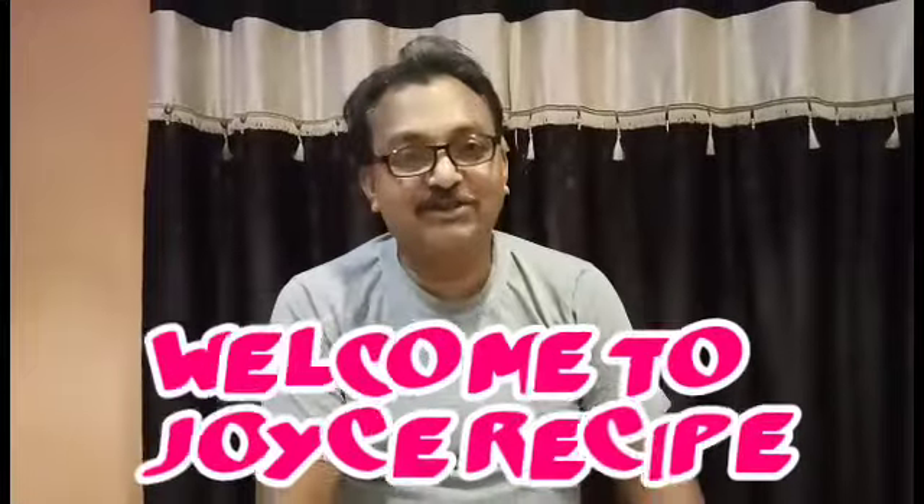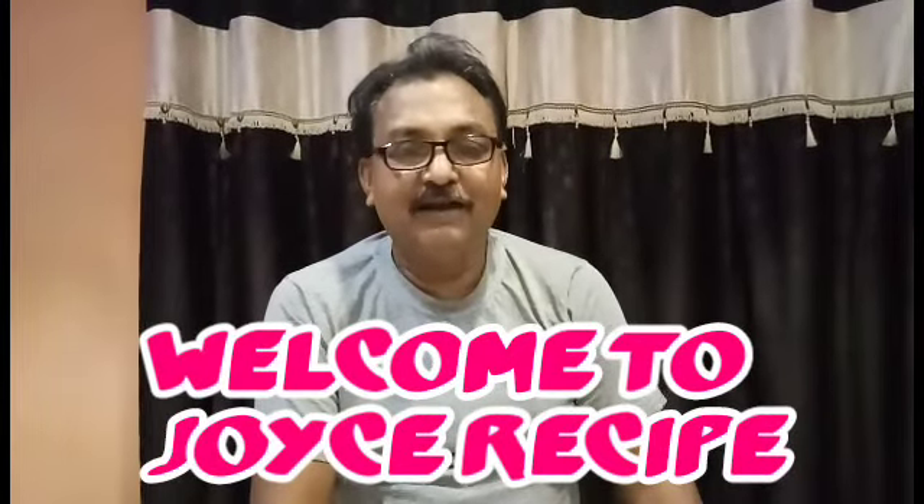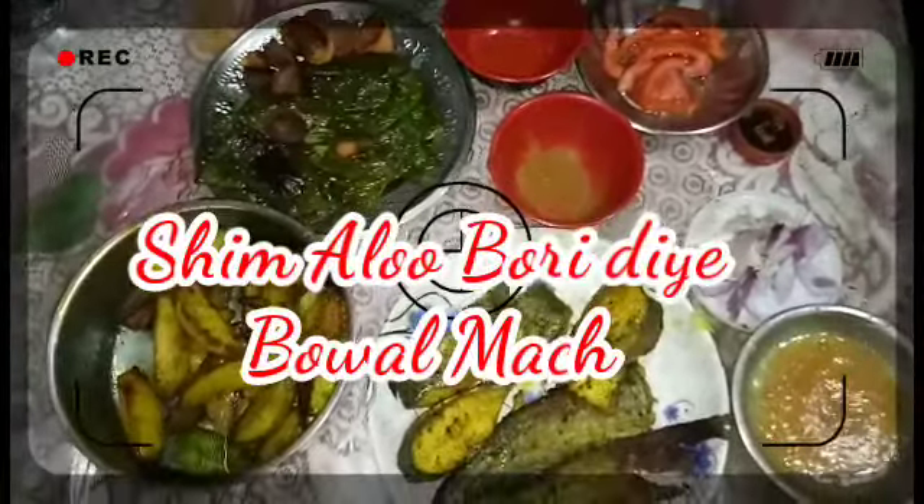Hello friends, I am joined to welcome you to Joyce Recipe. Joyce Recipe is the best part of Joyce Recipe. Wait for a second, I will give the fish some diminishes.